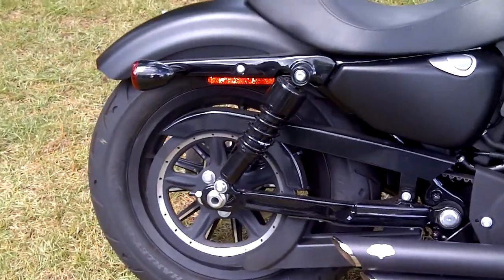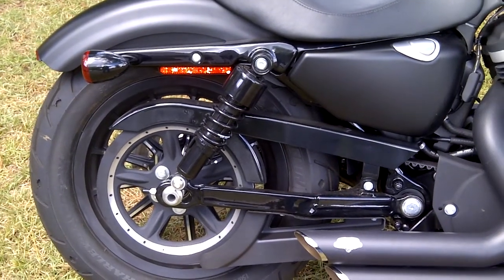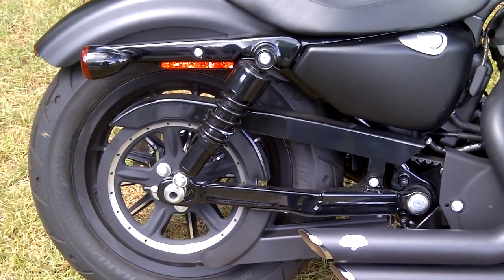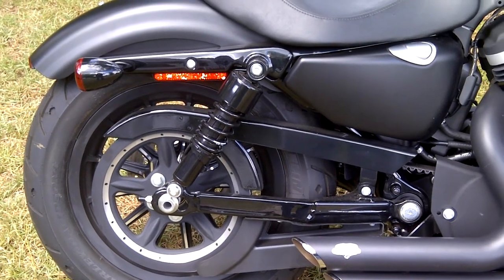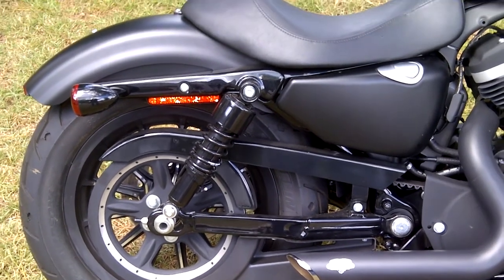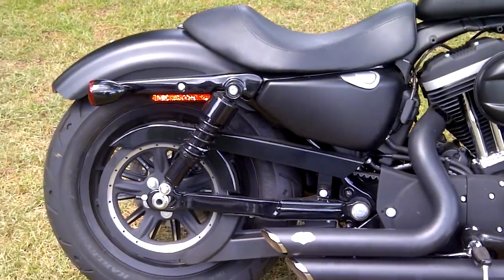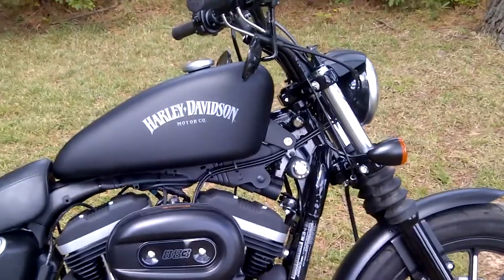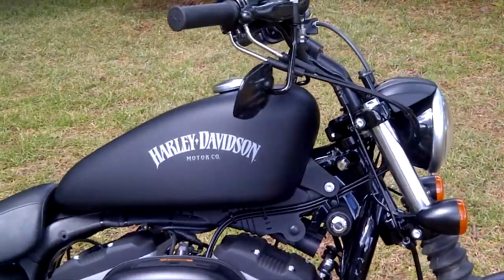I took the 13 inch stock shocks off and put on some 11 inch progressive shocks. They look better because they're all black and it dropped it a couple of inches, so it gives it a better stance. And like everybody does, I inverted my mirrors.